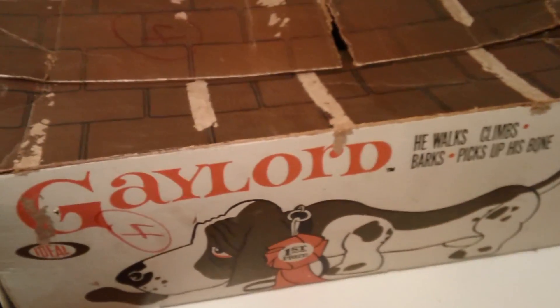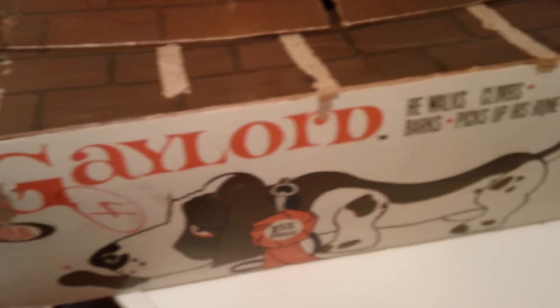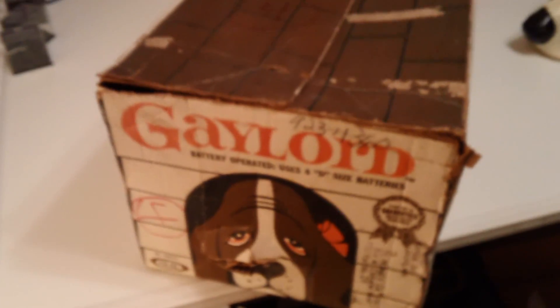That's right, kids. Yes, it's Gaylord. Gaylord, the crazy basset hound from Ideal. And welcome to another exciting episode of the Kevin Preston Toy Box, and we bring you Gaylord.